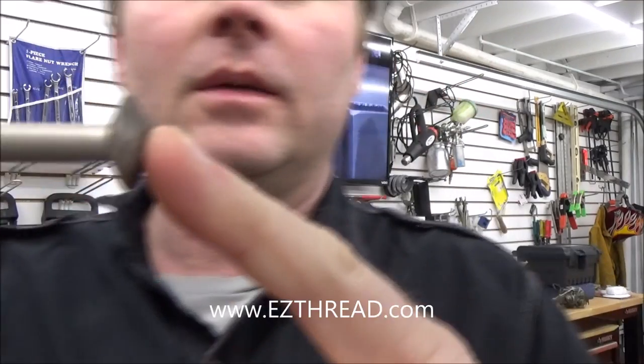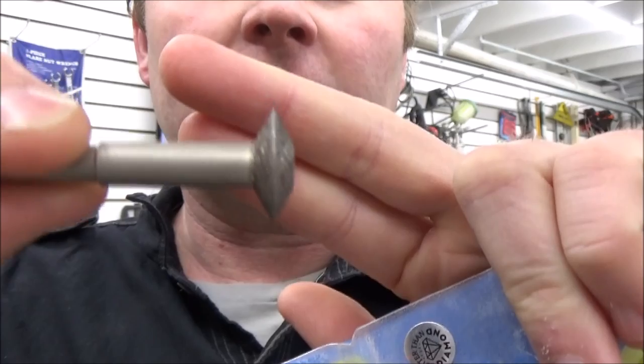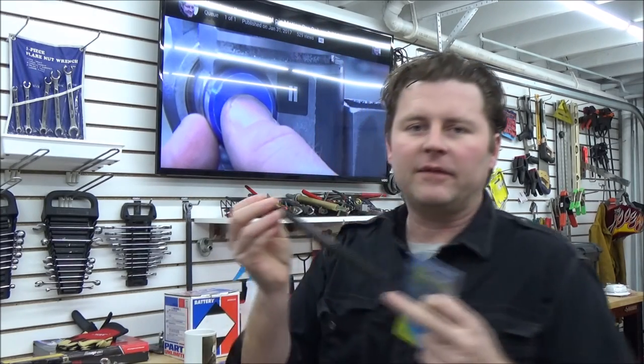Today I'm going to demonstrate how to use this Easy Thread tool, and as you'll see in the video, basically what it is is a thread restoration tool to go in and cut the damaged threads. The company saw one of my other videos in my fasteners playlist and they said we want to let people know about this.